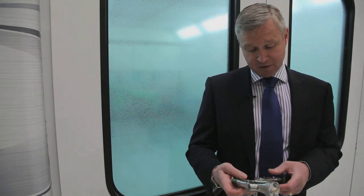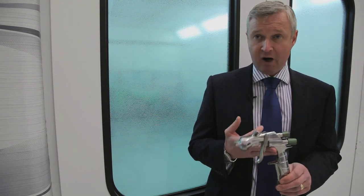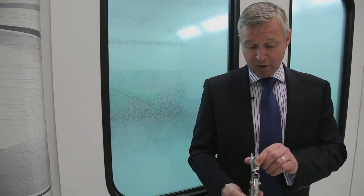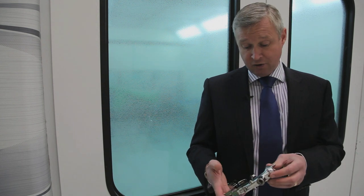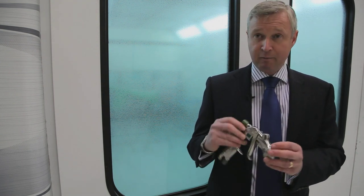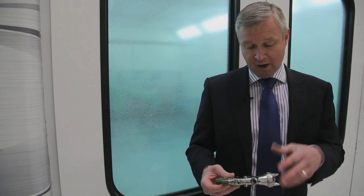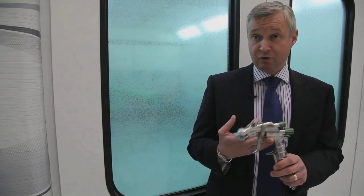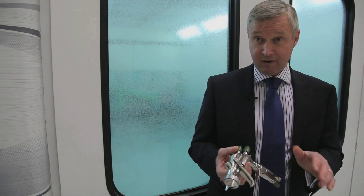This gun is very different from other guns on the market because of the way it looks and also the way it feels. But more importantly, the way it sprays. This gun has the first ever long, flat, thin fan pattern. So when you apply the paint, the paint is delivered evenly across the substrate, which gives you a far, far better lay down.